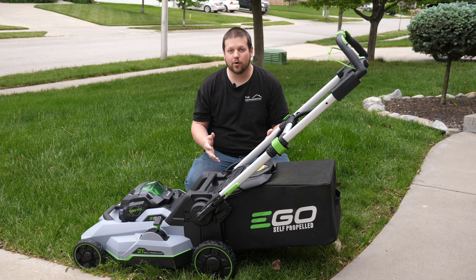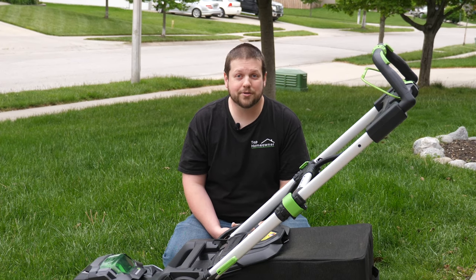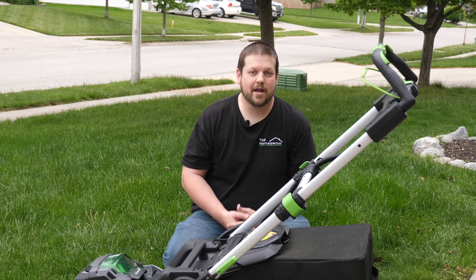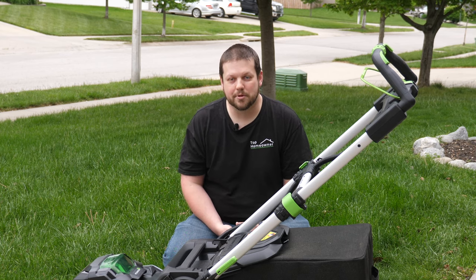Hi, I'm Mark and at the Top Homeowner channel our goal is to help you become the top homeowner in your neighborhood. We've tackled a lot of home projects over the years and even at multiple houses, so we've learned a lot of things along the way and we like to share our experiences with you to help you be the best homeowner that you could possibly be.